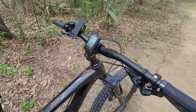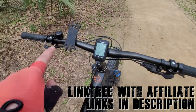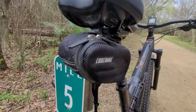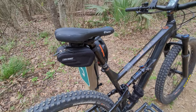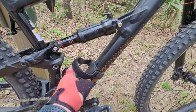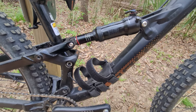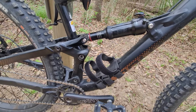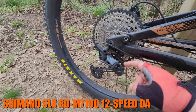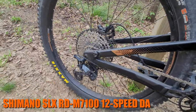For accessories, I recently got a Cospo mount which I really like, a phone holder, and a small clip-on bag for tools, my inhaler, or whatever I need — fits really well. The only thing I don't like about this bike is it doesn't come with a bottle cage mount, so I had to buy one separately. The derailleur is also Shimano SLX with a clutch and a long cage to accommodate the large 10-51 cassette.